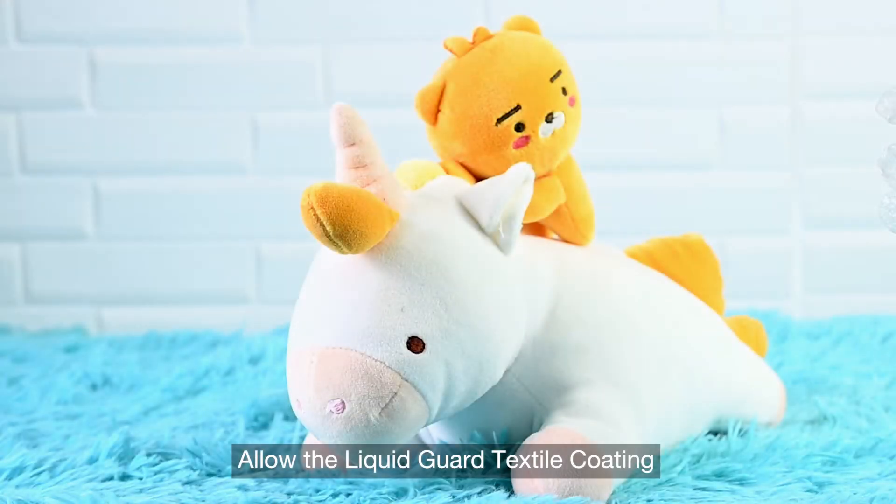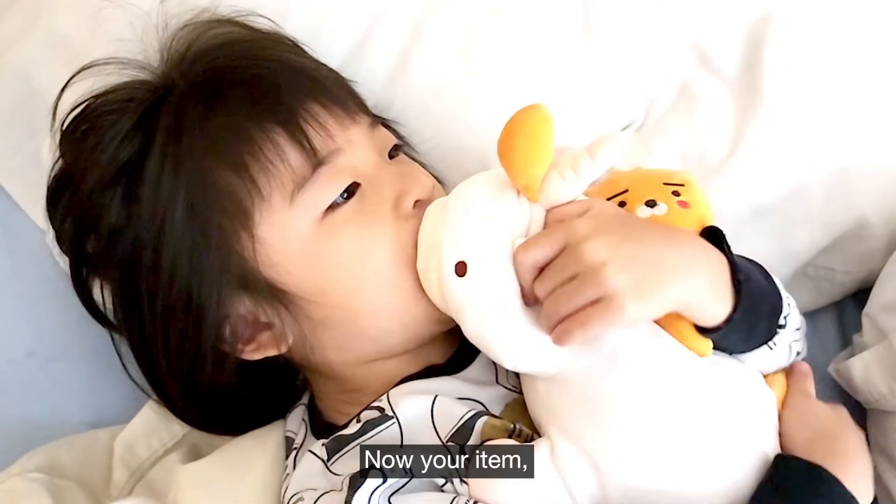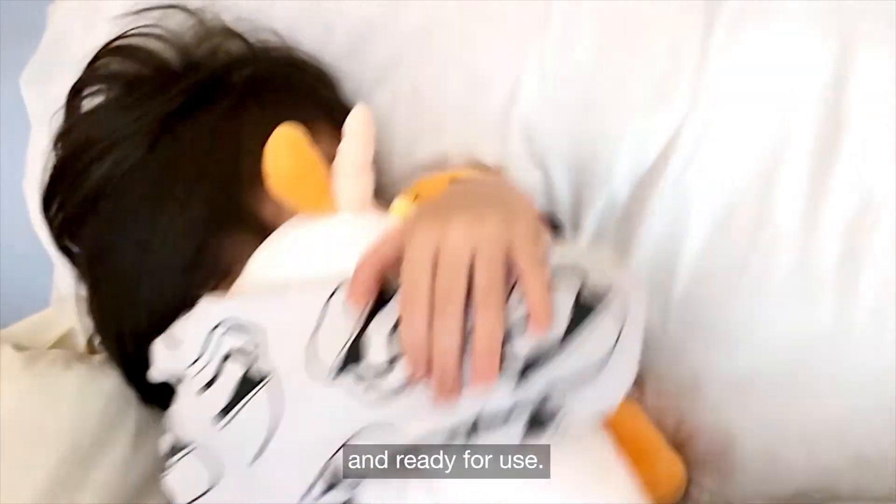Allow the Liquid Guard textile coating to sit on your textile item for six hours — that's it. Now your item is Liquid Guard protected and ready for use.